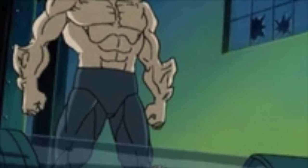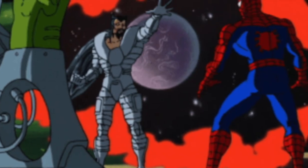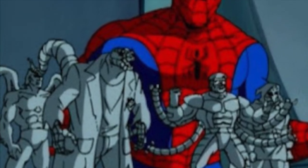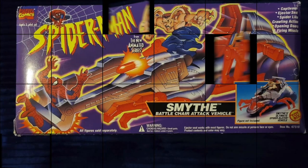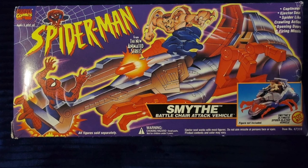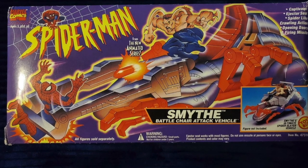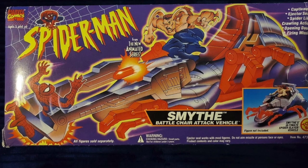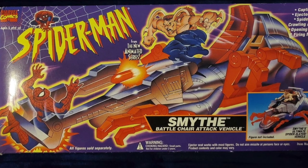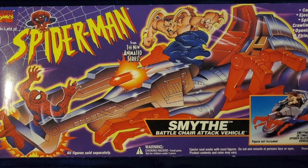Whatever he was doing in there was never really clear, and that was the last we saw of Alistair Smythe until he showed up in the Beyonders' game of Secret Wars on the bad guys list — but he really just wanted to get back to earth and save his father. Now you know the backstory of Smythe for Spider-Man the Animated Series. It's time to check out his new battle chair, which is more comics than anything. This is a look at the brand new for 1994 Spider-Man the Animated Series Smythe's Battle Chair Attack Vehicle by Toy Biz.